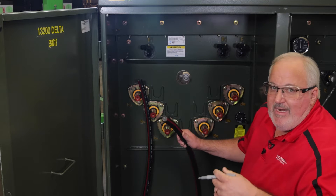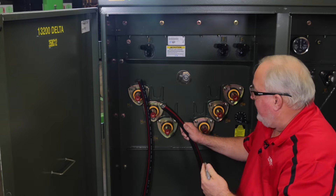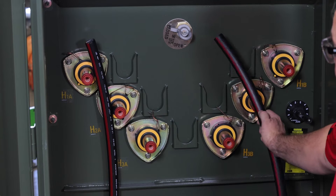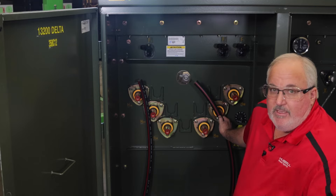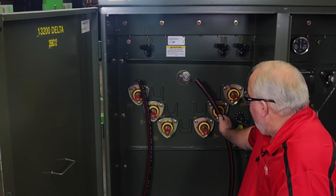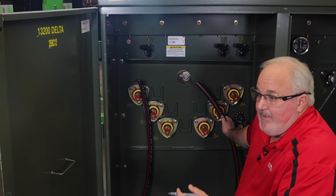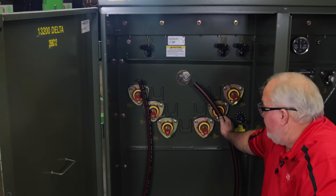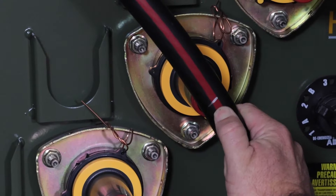Normally you'd have your medium voltage cable coming in, so we're going to break this cable in. You want to take and make a mark where the elbow is going to end up when you get your cable prepped. Break your cable, train your cable to where it needs to be, then make a mark on that cable so the elbow will fit exactly where you need it to fit when you get done prepping your cable.